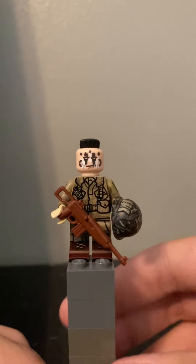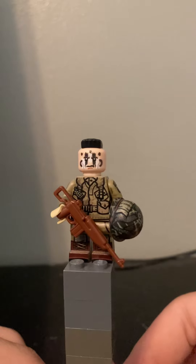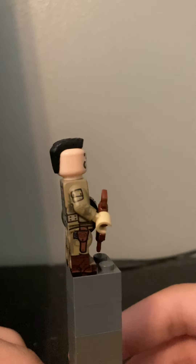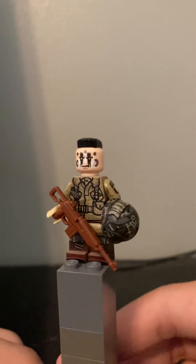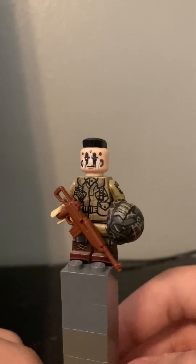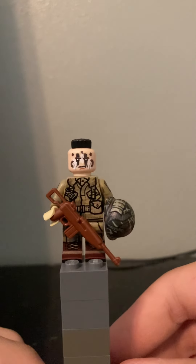Hello everyone, and as promised, I have an in-depth review of the Brickmania Filthy 13th minifigure. This is a World War II U.S. 101st Airborne Division paratrooper, a part of the Filthy 13th company.